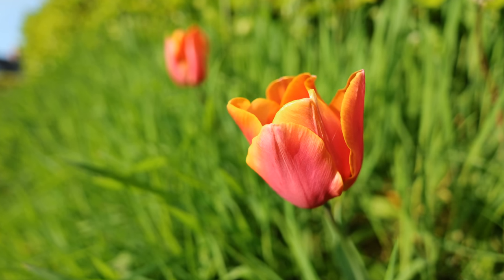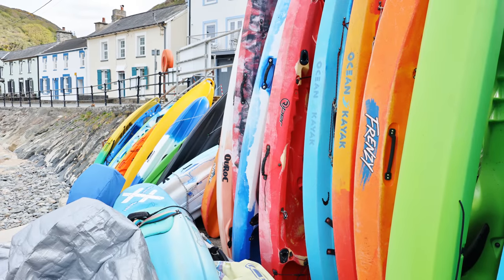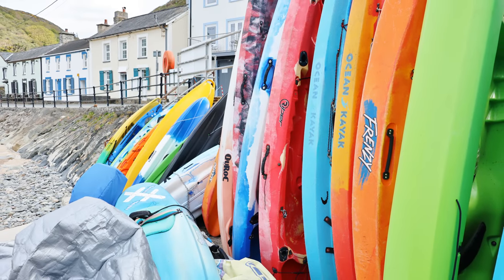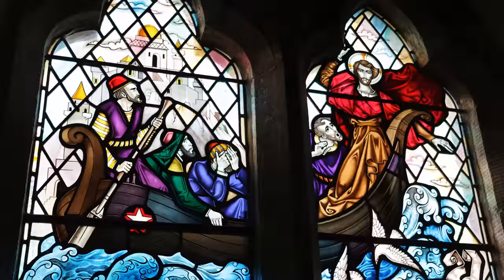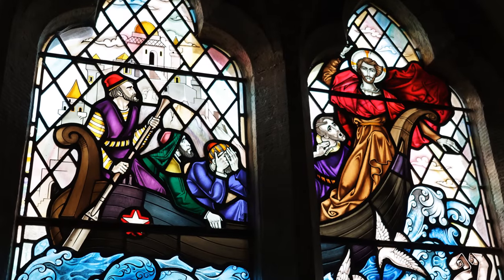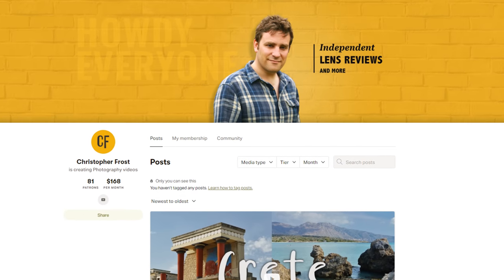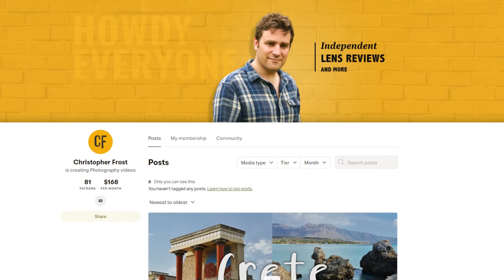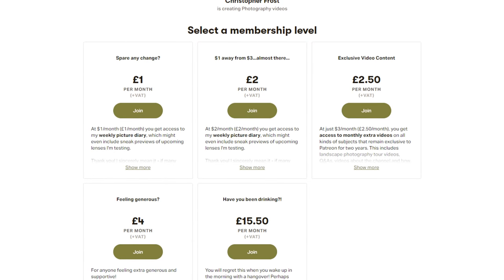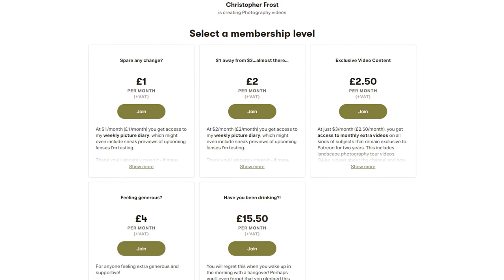Thanks for watching, everyone! I love putting these videos together, although they're pretty time-consuming, especially when I review a whole camera and not just a lens. I want to say a big thank you to all my Patreon supporters for your support, which keeps this channel trucking on. Patreon supporters get all kinds of bonus and exclusive content, not to mention early access to some of my most interesting reviews, so check it out in the description below. Ciao for now, everyone!